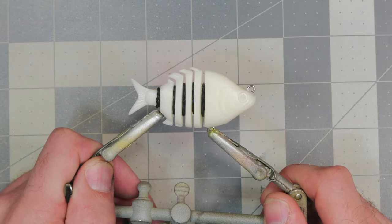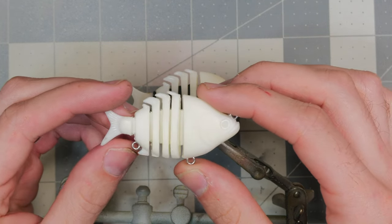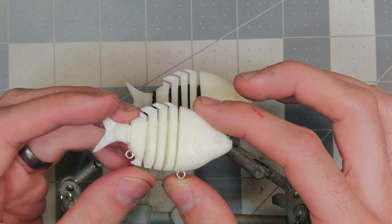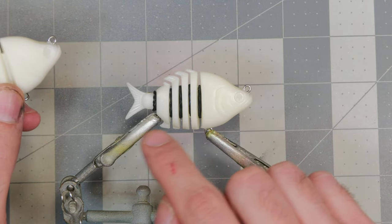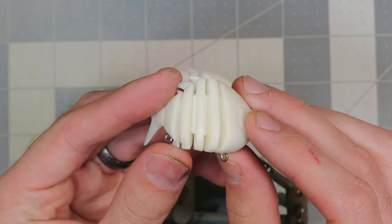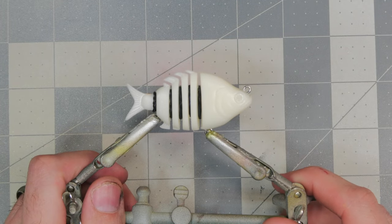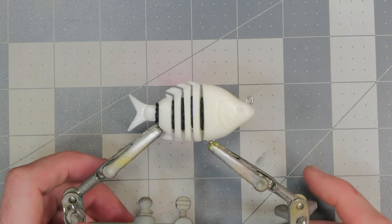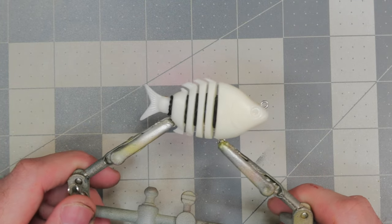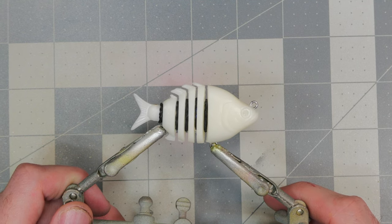Today we're going to be doing a simple perch pattern. The blank we're using is a two and a half inch sunfish swimbait blank with five different joints. On the one I'm painting I've got little rubber bands protecting the fabric material that makes up the joints. I have another video on that linked in the description below. Something else I'm excited about is we'll be doing a little bit of splatter paint on this bait today — my favorite.